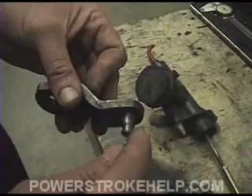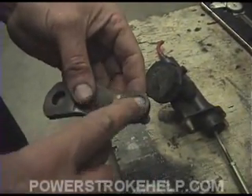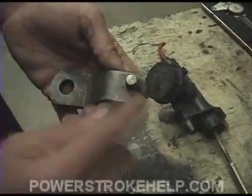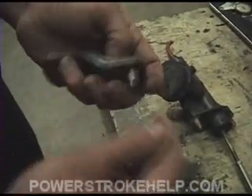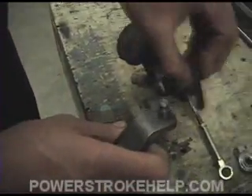First thing we need to do is remove the pivot. We're going to take the bench grinder and grind this weld off of here where the pivot has been welded to the arm. We're going to remove the pivot so that we have a place to put the bolt through for the heim joint.